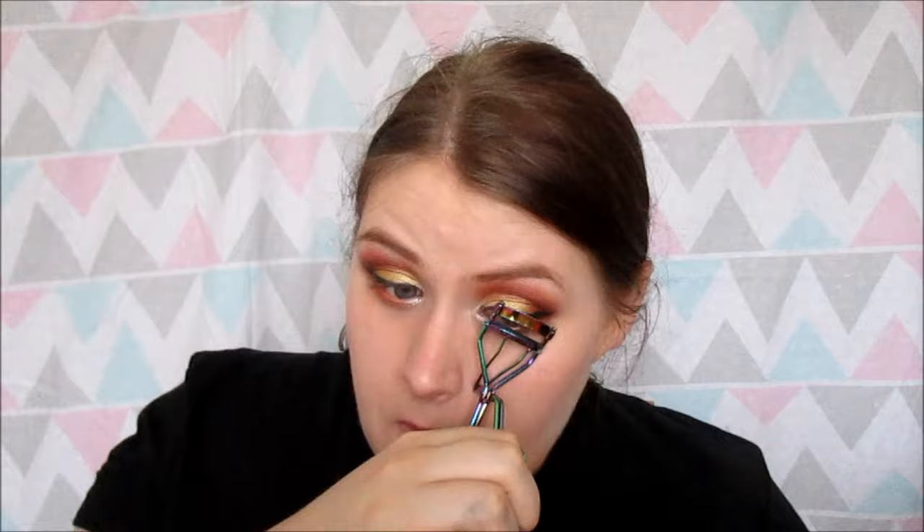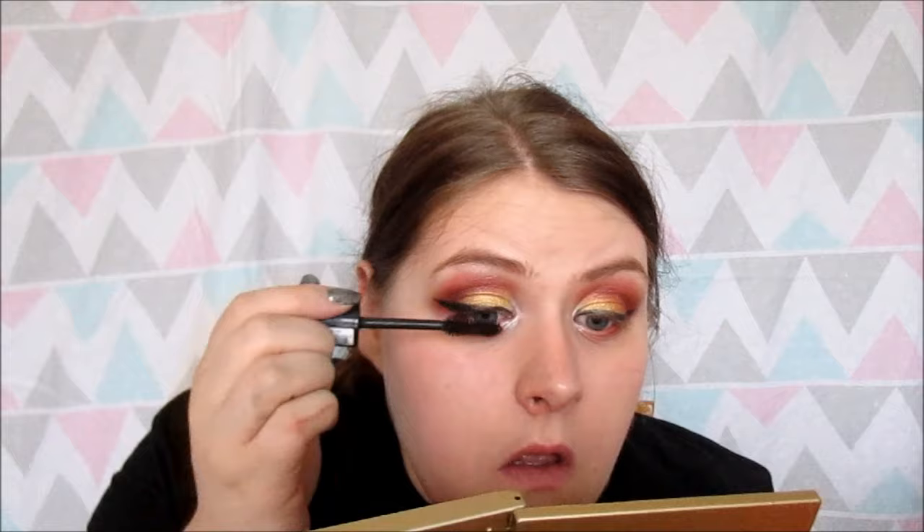Now I'm going to curl my lashes. I'm using the Rimmel Scandaleyes Retro Glam mascara. For my bottom lashes I'm using the PS Love Volumizing Mascara — the Primer one.